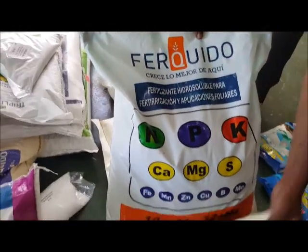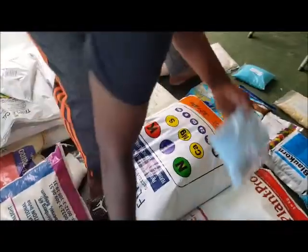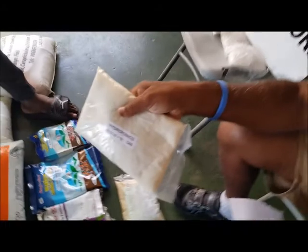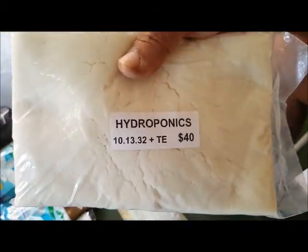Another one I want to show you is Plant Prod. What I have in my hand here is the 10-13-32, and this is one of the best base nutrients that we know of.